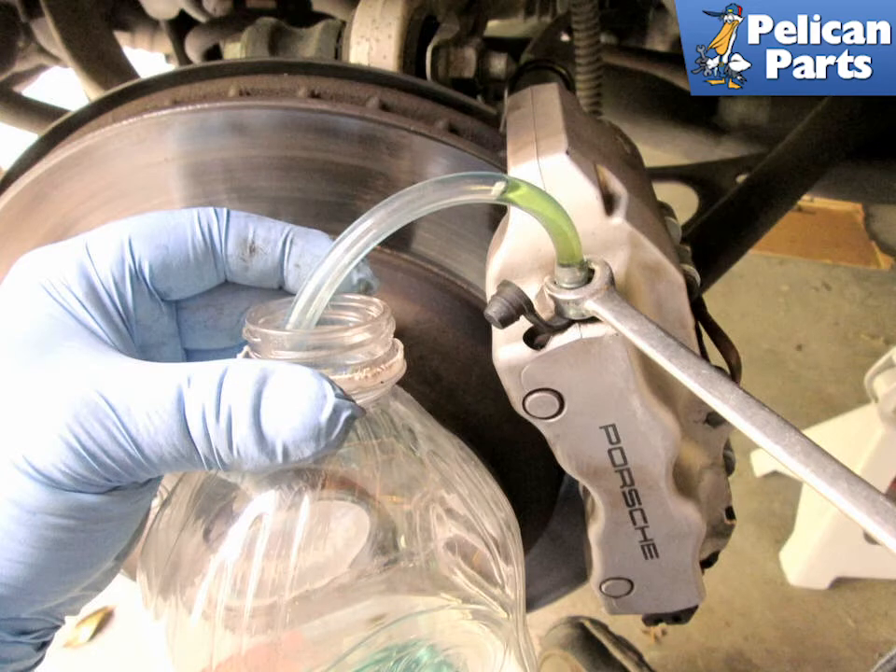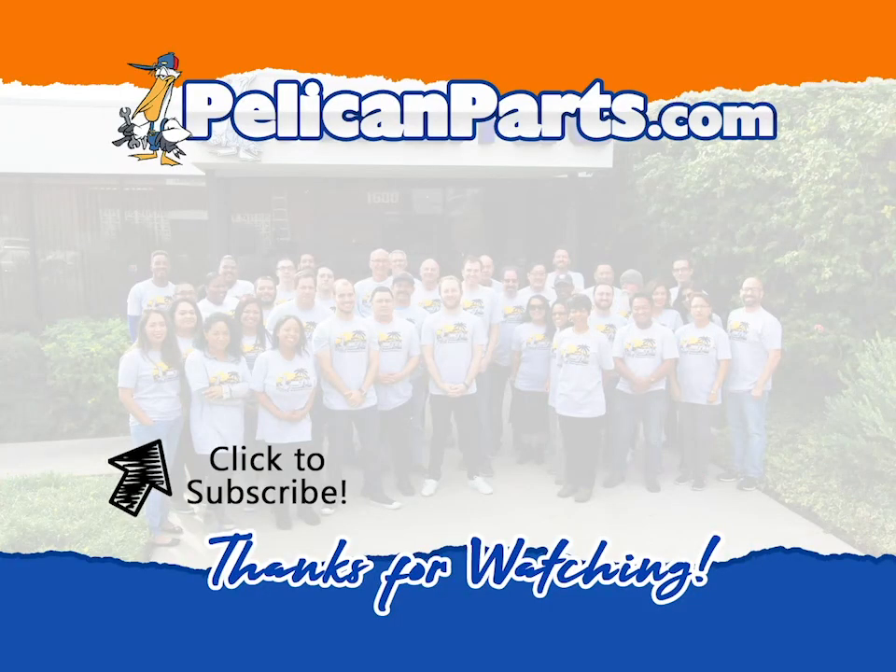Do not let your reservoir run dry. If you introduce air into the system, you will need a Durametric tool to put the system into ABS bleed mode to get the air out of the ABS system.